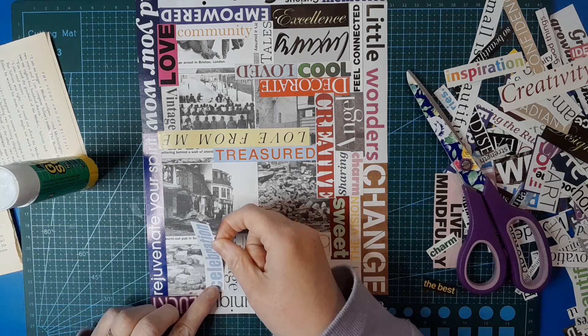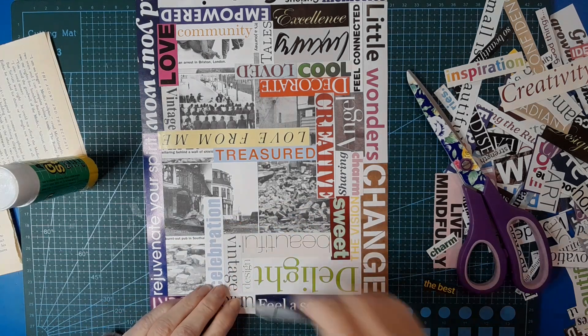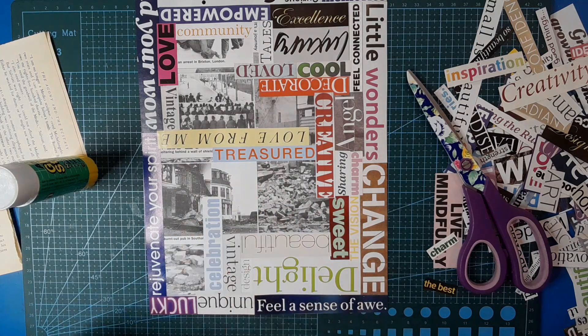If you are in a different country where you have Spanish, French, Italian or whatever, and you had magazines in those languages, I think it would look really cool.